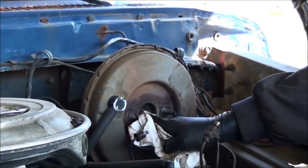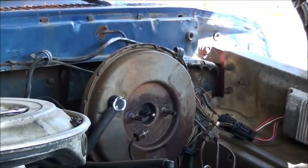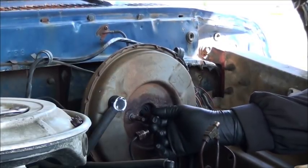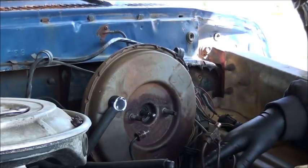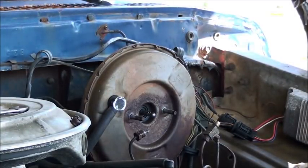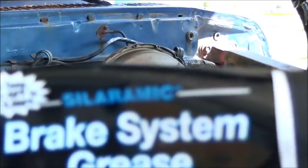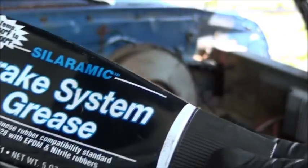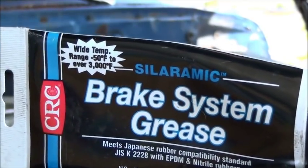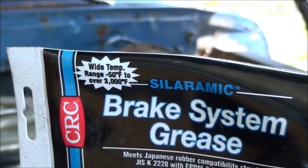I wanted to get the scaly rust and stuff out of there. Before I put it back on, I'm going to take a dab of axle grease - just regular bearing grease - and grease this slide tube. It goes back inside the booster. I may use some brake system grease instead of actual axle grease. It's got a different consistency. I'm going to put a little around in there just to prevent corrosion. You can use it on your brake slides, anywhere your brake shoes meet the backing plate. It's real good for moving parts.